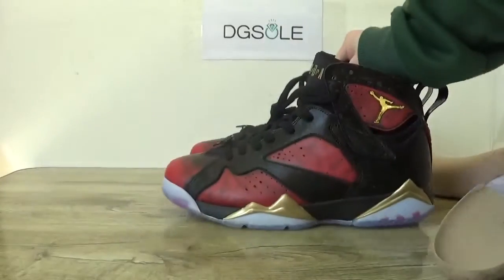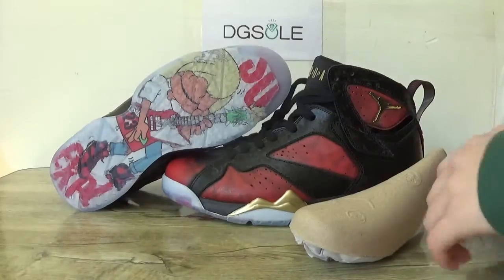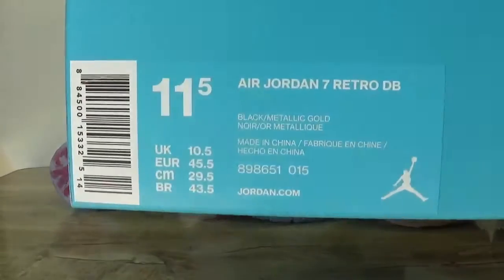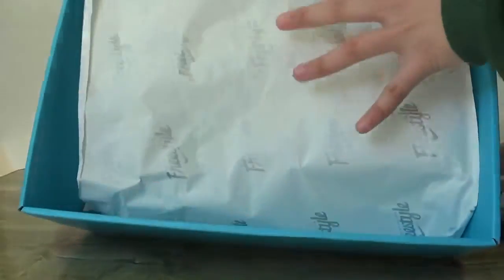Now let me show you the box. Look at the box — here you can catch the freestyle design on this box, the logo, and also the size tag here. And inside there is tissue paper.